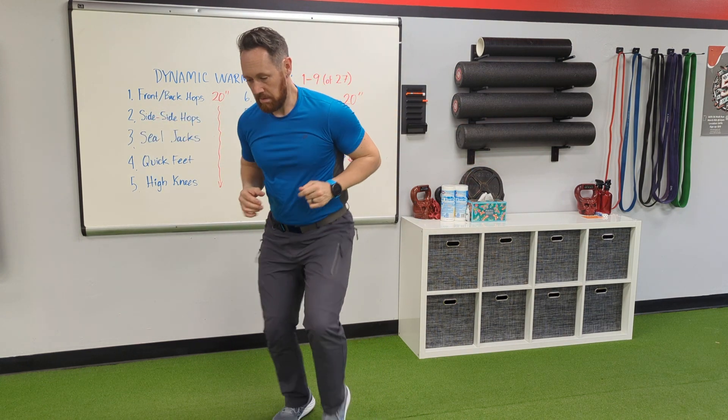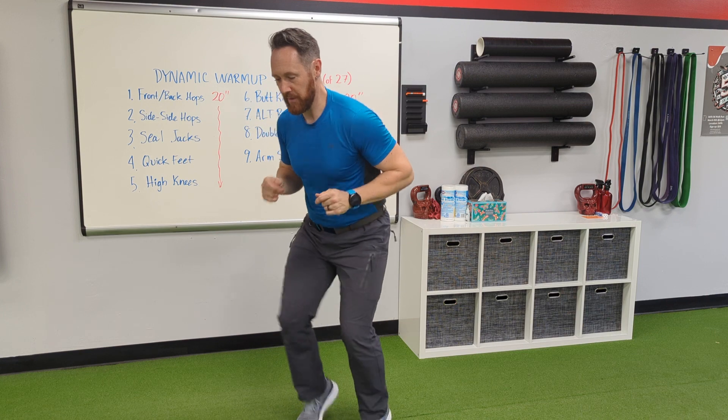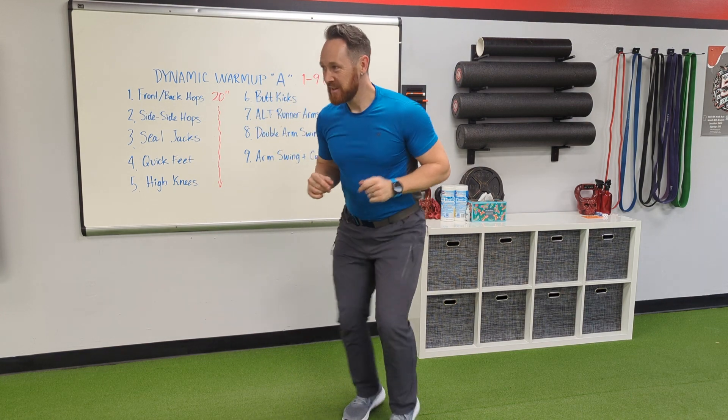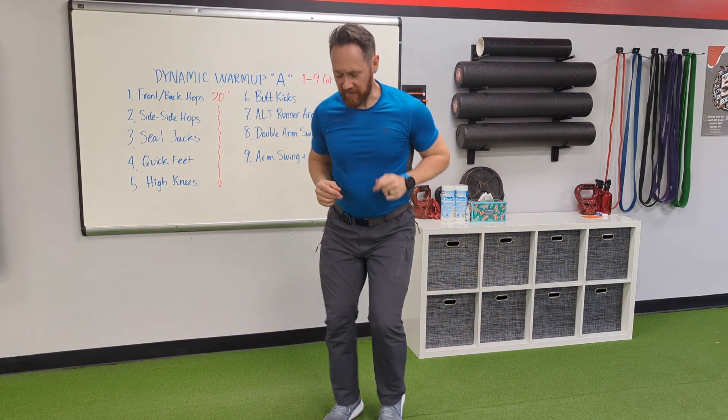Quick feet — you see this in those football drills. Oh, my calves are on fire!